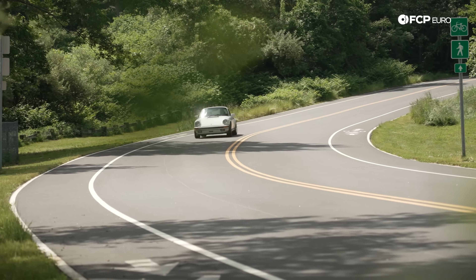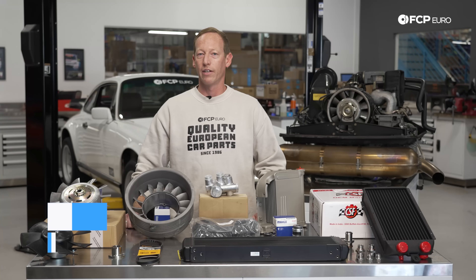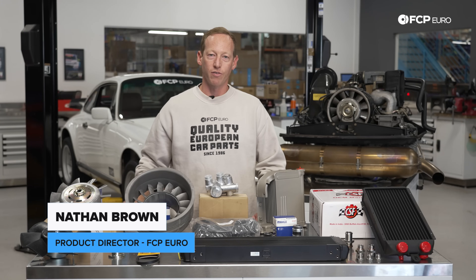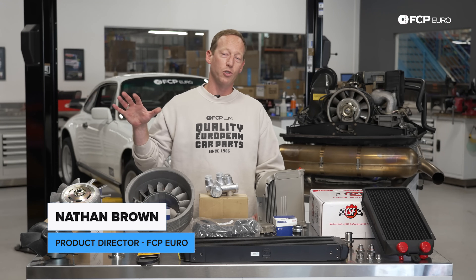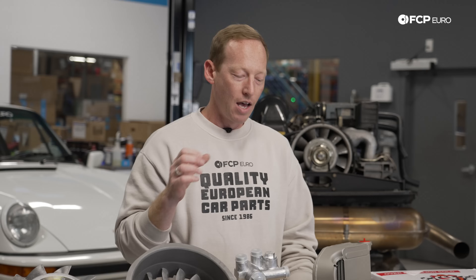Hey everybody, Nathan Brown here with FCP Euro. Today I'm here to talk about how to keep your air-cooled Porsche 911 cool under pressure. You may think just from the name air-cooled that air is doing the majority of the cooling on a classic Porsche 911 like the 3.2 Carrera right behind us, but in fact it's a combination of air and oil.